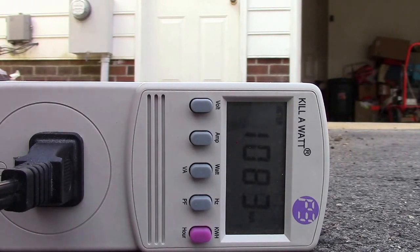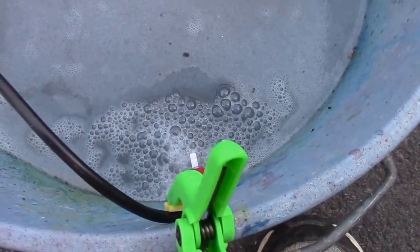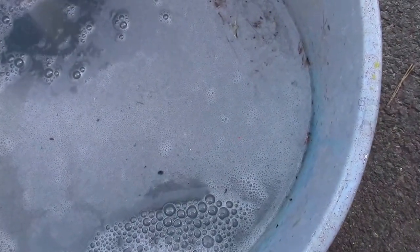Now I've added a generous portion of salt in there and you can see that our wattage is going up to about 1,100 watts — that's 1.1 kilowatts. You can see the bubbling around the electrodes, and the water is continuing to heat up. With the salt in there, it now has an electrolyte solution that allows current to pass through it a lot more easily.